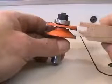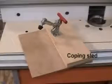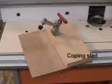The long grain cutter, bit number two, produces a groove which receives the tongue made on the end grain cut and the door panel. This video will show you how to use this simple shop-made coping sled for securely holding your material when making end grain cuts and preventing chip out.